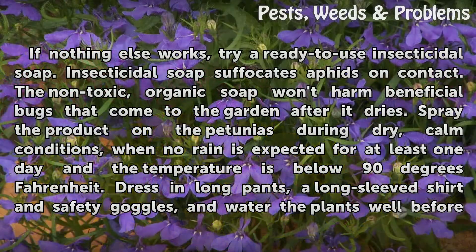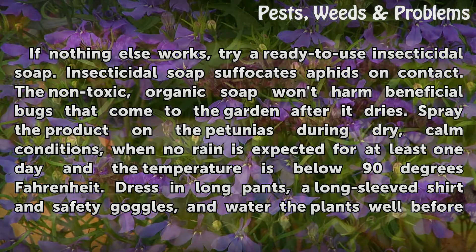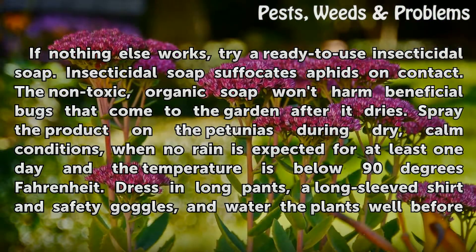If nothing else works, try a ready-to-use insecticidal soap. Insecticidal soap suffocates aphids on contact. The non-toxic, organic soap won't harm beneficial bugs that come to the garden after it dries. Spray the product on the petunias during dry, calm conditions, when no rain is expected for at least one day and the temperature is below 90 degrees Fahrenheit.